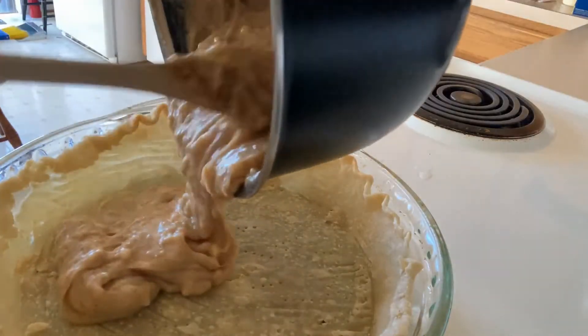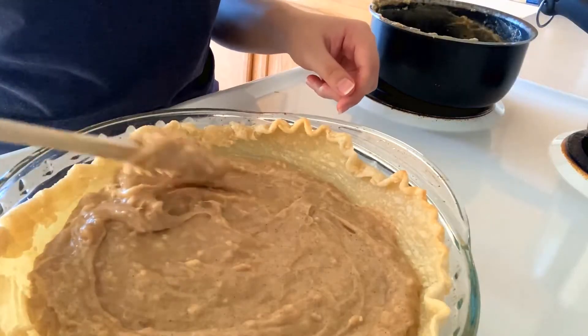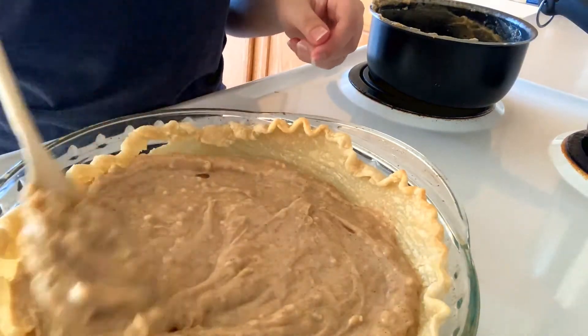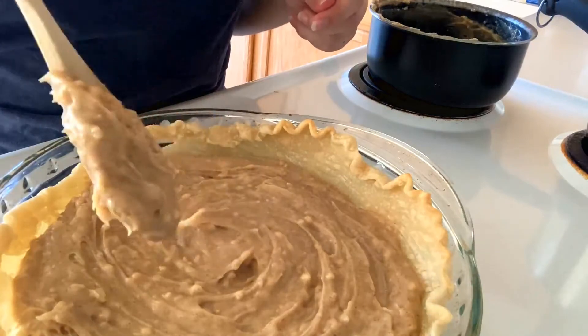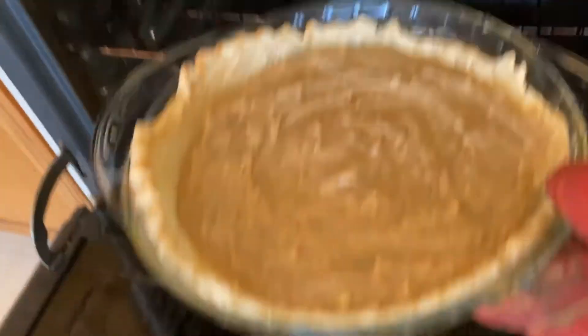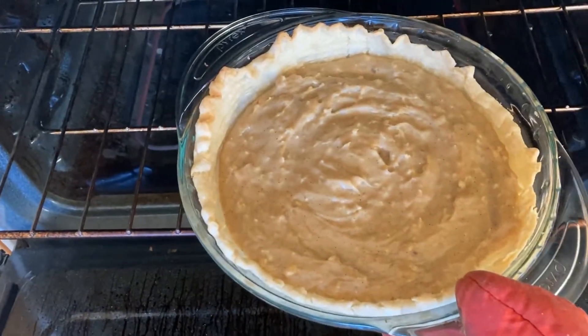Take your pie crust out of the oven when the timer rings and add the filling. Smooth the filling out into the pie crust. It just needs another seven minutes in the oven — goes pretty quickly.